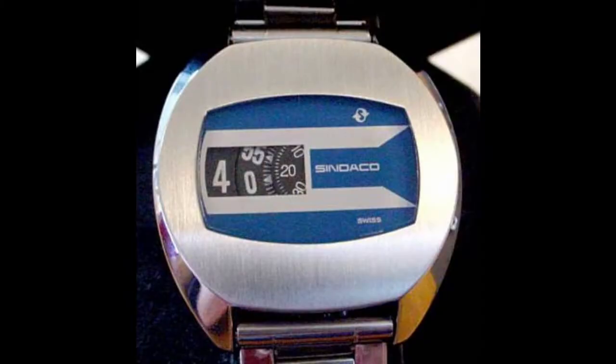Now there aren't many modern versions — most of the time you're going to find jumping hour complications in vintage watches. There's a very interesting Bvlgari jumping hour mechanical watch with stepped lugs on the left and right side of the case, with jumping hours, minutes below it, and seconds below that — all displayed on moving discs. Cartier also made a jumping hour watch, I believe in the 1930s, which is also very popular among collectors.